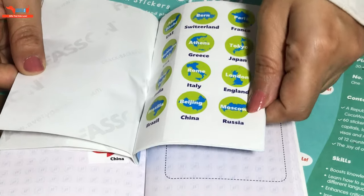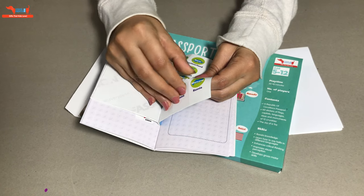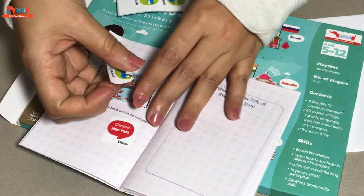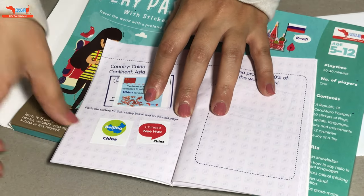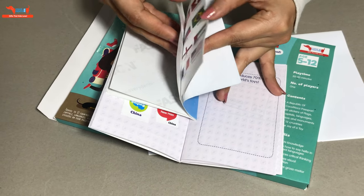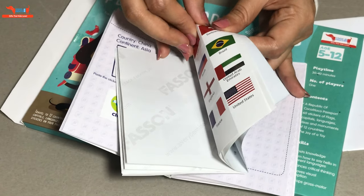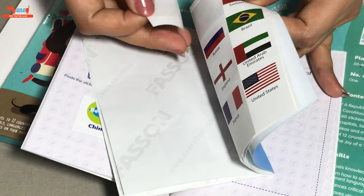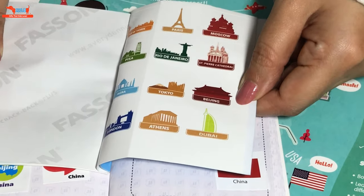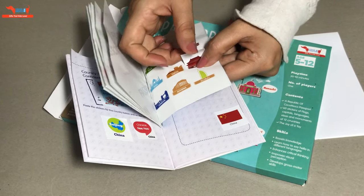The next sticker coming up is the capital of China. Here it says Beijing. Please note that China is written on every sticker, so it's easy for the kids to identify which stickers to pull out. Then they put out the flag of China and paste it anywhere here. And the last sticker is going to be the monument in China, which is in Beijing.